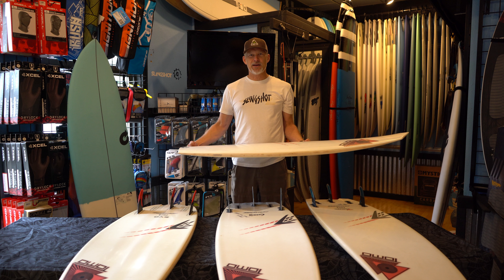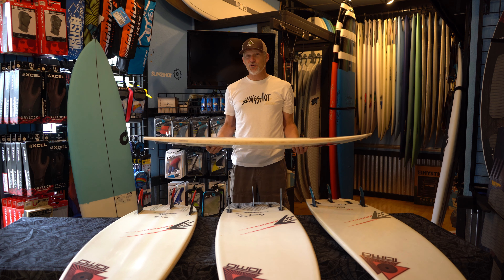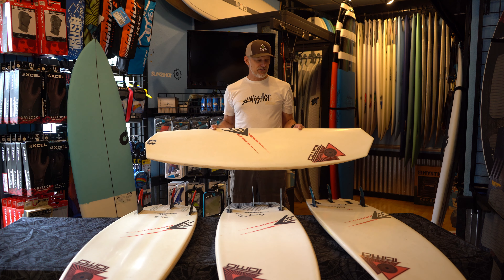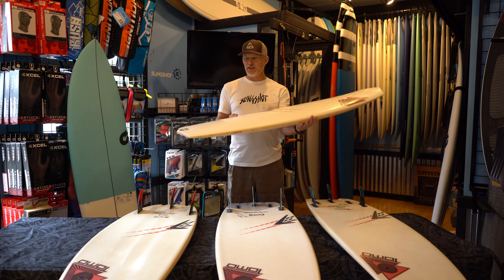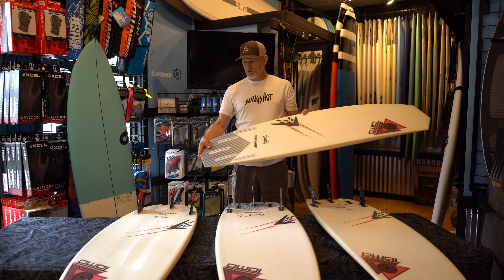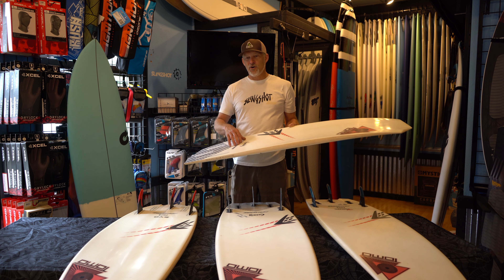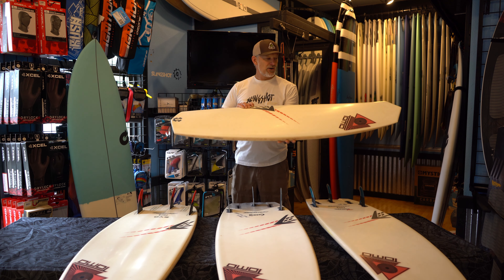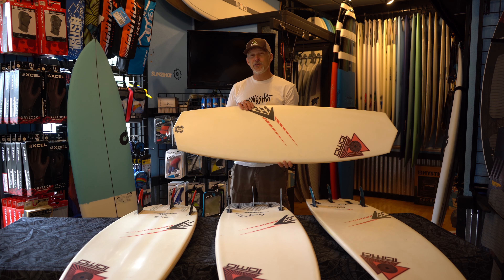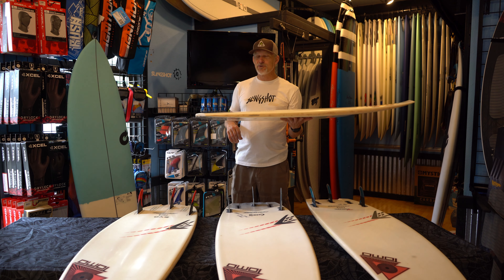Hi, I'm Paul from Bellingham Kite Paddle Surf and I'm here to tell you a little bit about some of the Tomo shapes. So this is a Vader — a small one at 4'10" with futures boxes. All the Vanguard boards we're selling right now are in the helium construction, which is extremely light.